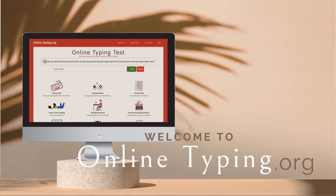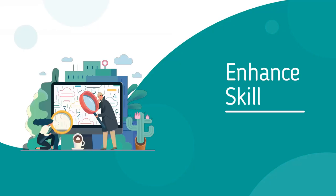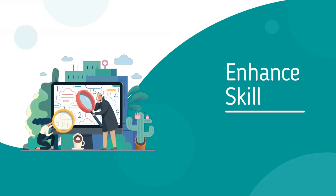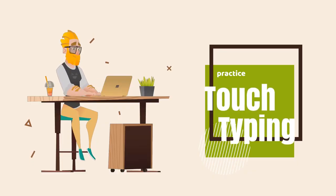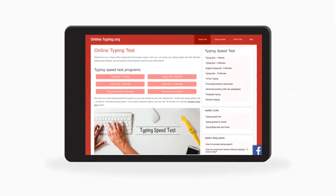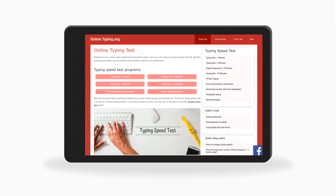Welcome to our unique online typing test and practice engine. Here you can check your typing speed and skill. Besides typing speed testing, you can practice touch typing to improve your performance. We have 6 unique typing speed test systems, so you can choose as per your requirement.